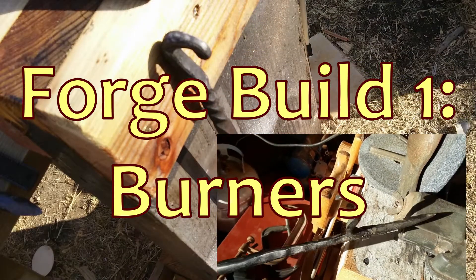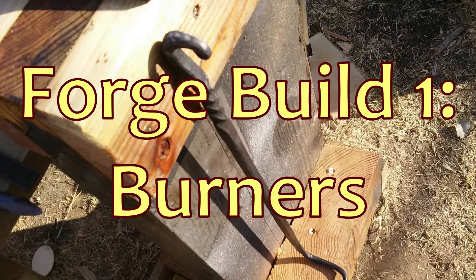Should old acquaintance be forgot and never brought to mind? Today, I'm going to move forward with the newest hobby of mine, the blacksmithing.